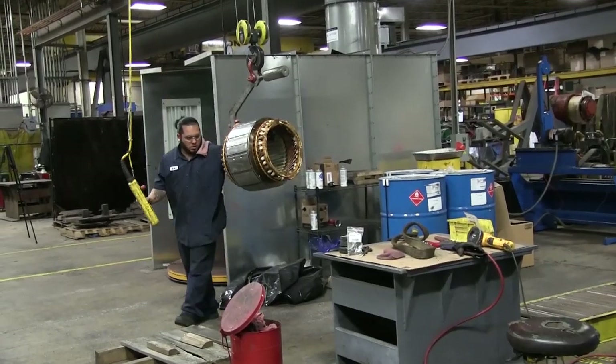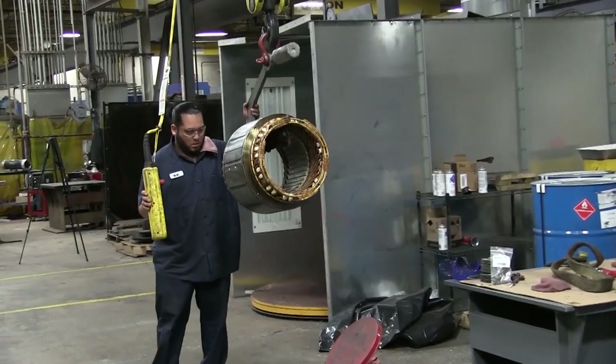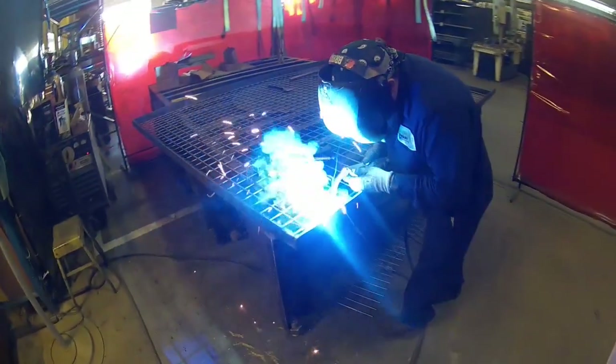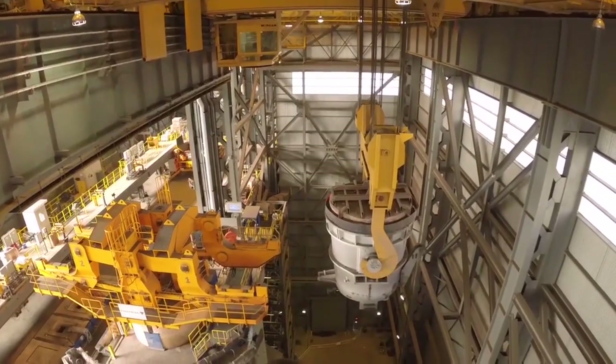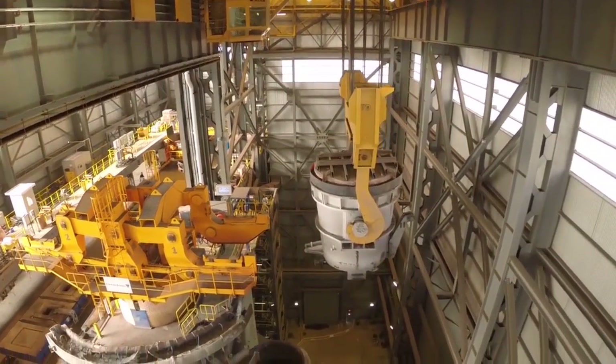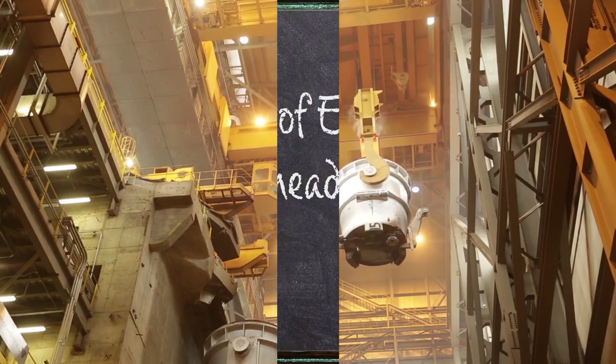The most common applications we see are die handling, coil handling, general fabrication where you're lifting parts from one workstation to another, and welding. That is what an overhead crane is typically used for. You'll also see them in steel mills or heavy fabrication where they're doing a lot more work.